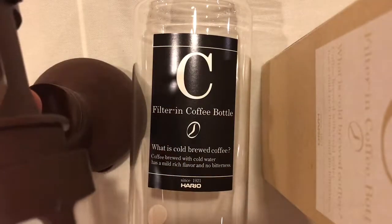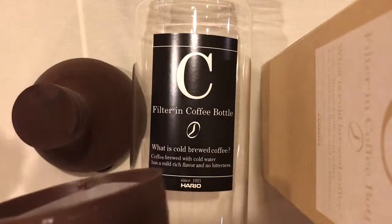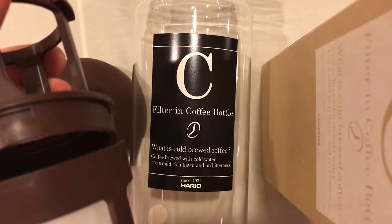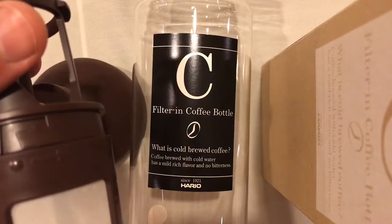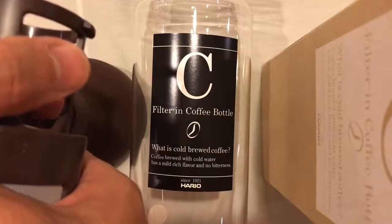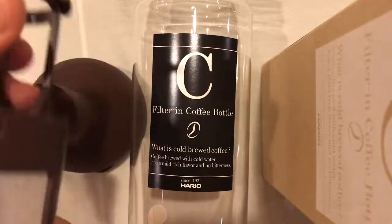The assumption is that you start with a disassembled strainer and then align the groove with the tab that's in the body of the strainer, and then turn it in this direction to tighten the strainer with respect to the cap.